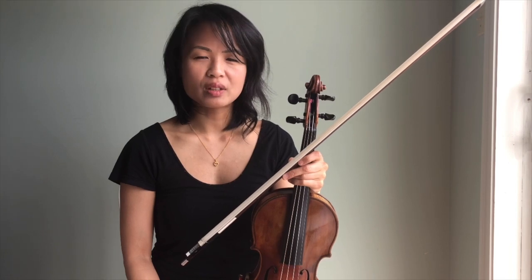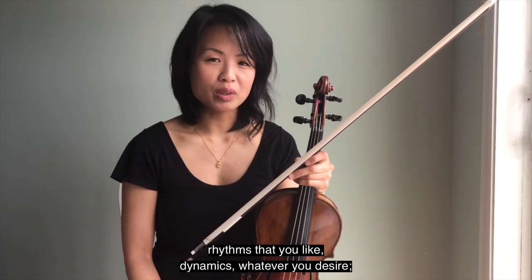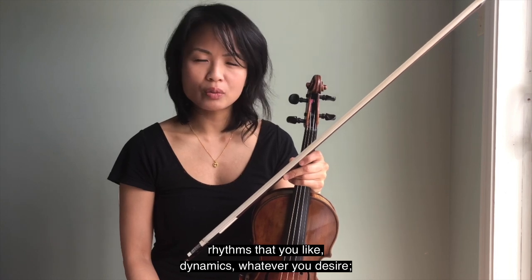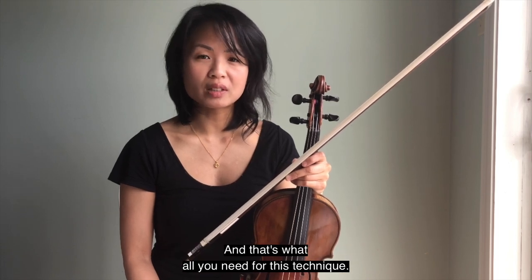In terms of notation, all you need to do is simply write the desired pitches, rhythms, dynamics — whatever you desire — and just write above the notes 'Col Legno Tratto.' That's all you need for this technique.